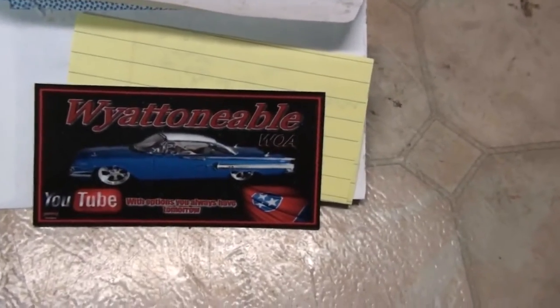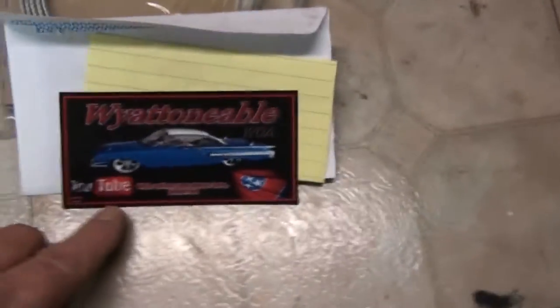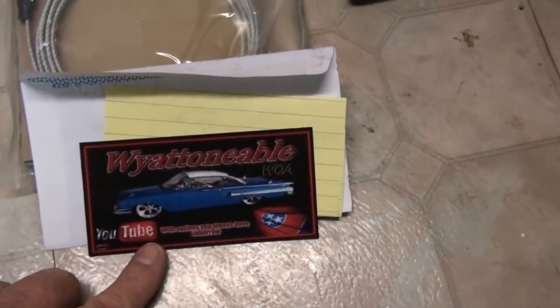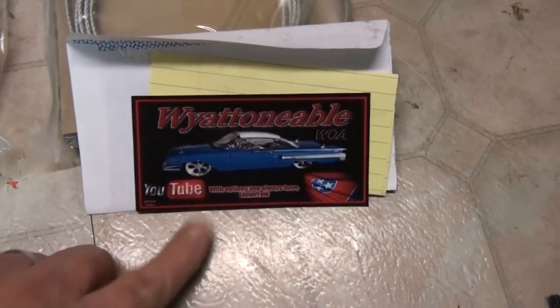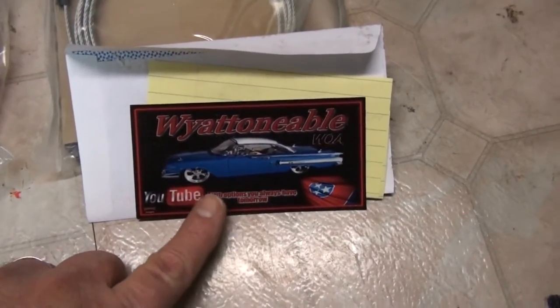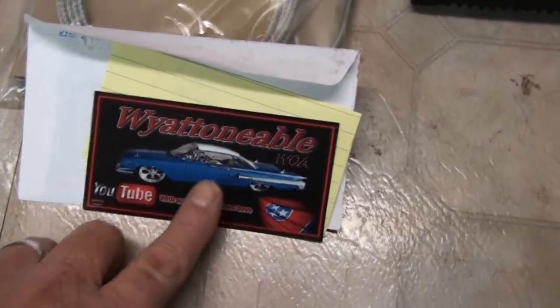We got a mail call from subscriber Wyatt1Able — great guy, love his channel. Sorry it's taken so long to do this, but it came just before my back went out and then got lost until a couple days ago.